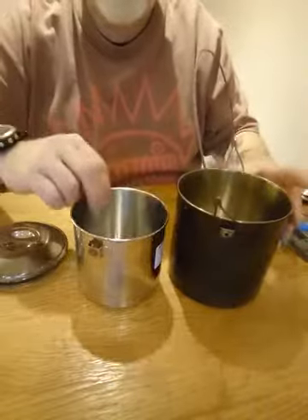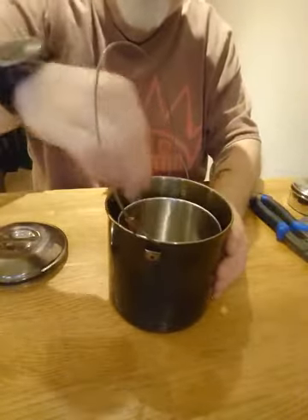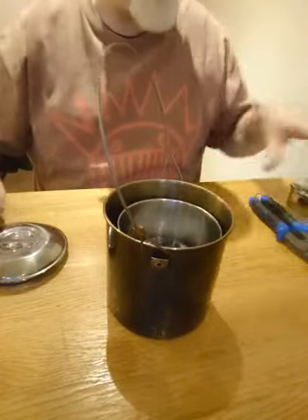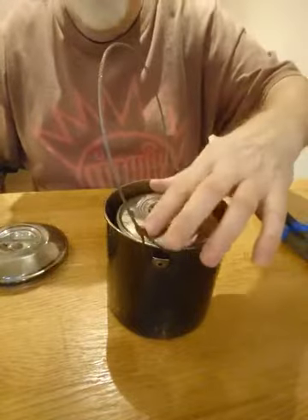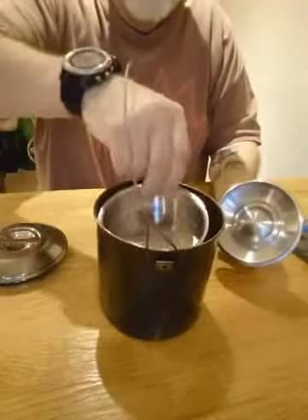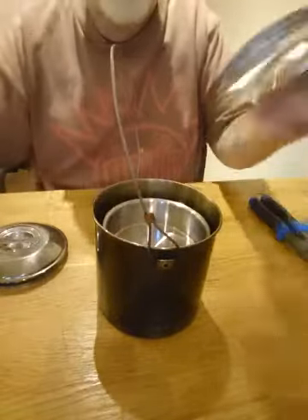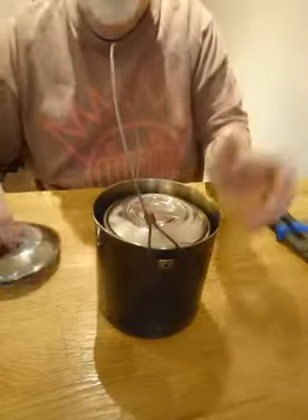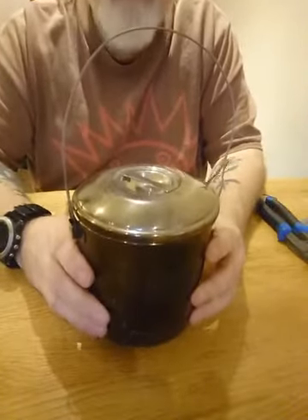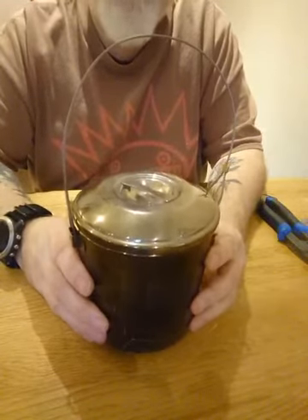What's worth noting is that they can nest. You can put your gas canister in your 10cm billy, put your lid and your small little pan in the top, or put other stuff in the top without that, put the lid on, and then you can still put the lid on the outer pot. So in a 12cm can you've got two cooking pots and a stove, basically.